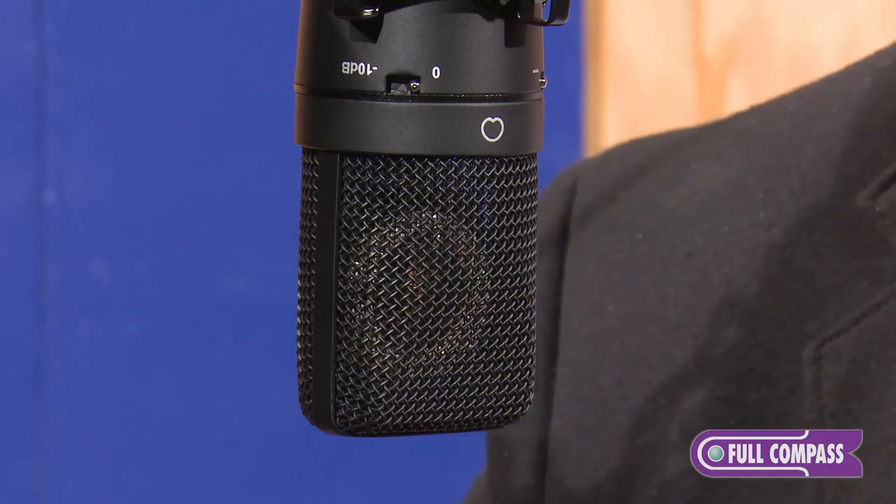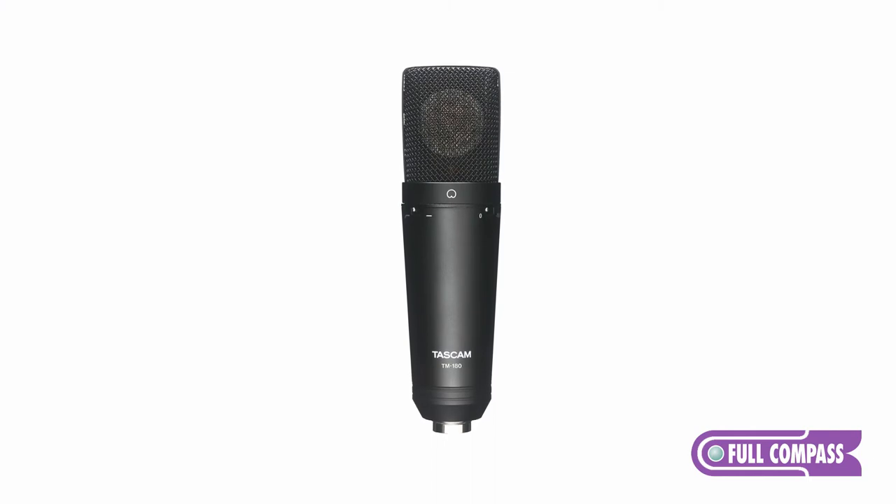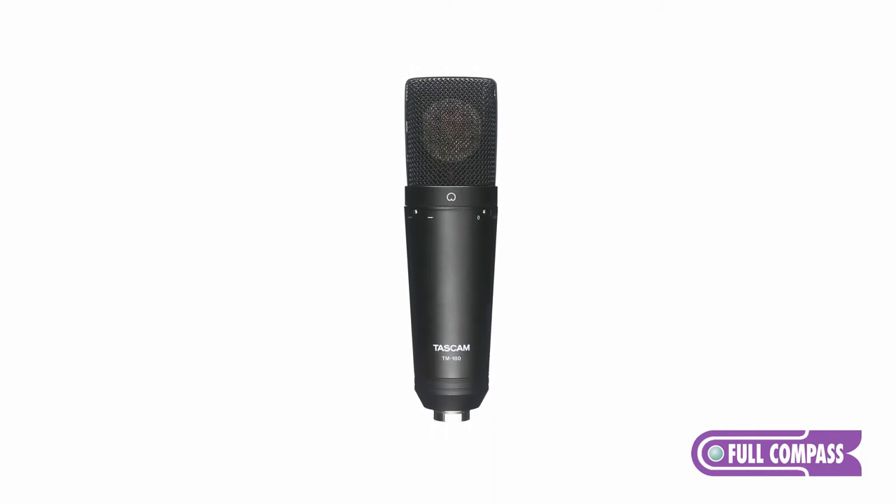This is a great microphone from TASC-M, and with our experience in the recording and live sound environment, we've been able to produce some really great microphones like this TM180. For any further information, you can go to FullCompass.com or contact your sales pro at Full Compass. Thank you.